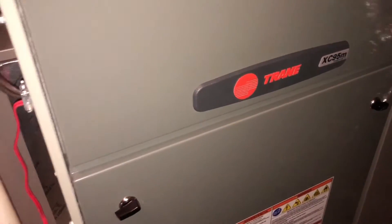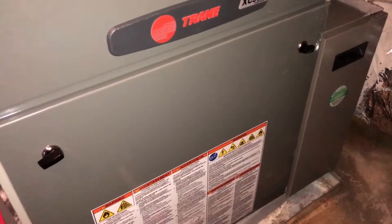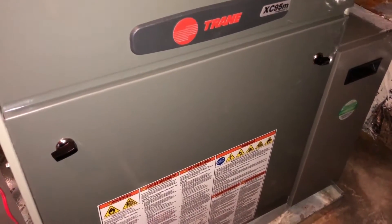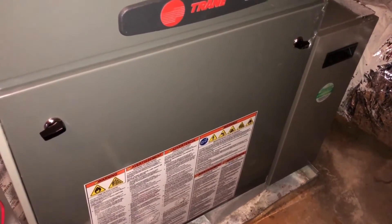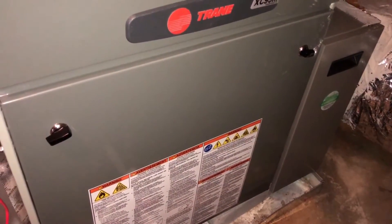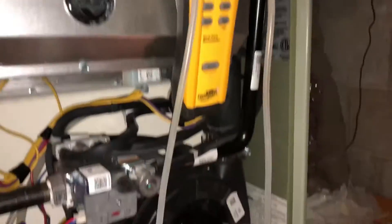Let's open this thing up and get set up on the CDA as they call it. I don't have my other cameras with me, just the phone, so we'll see if I can hold it and do everything at the same time.